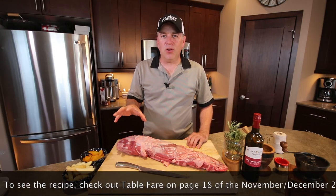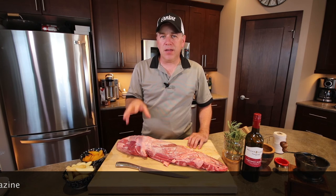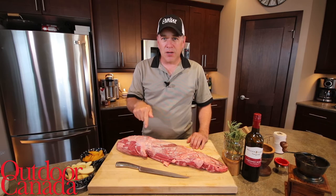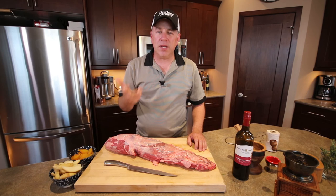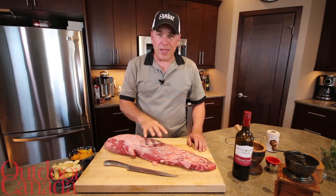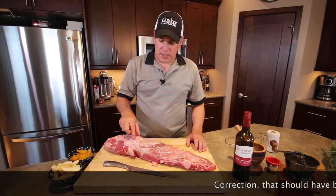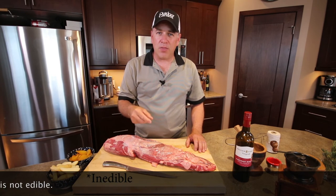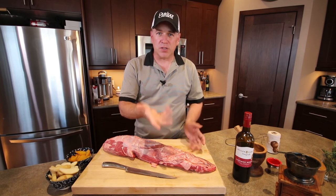Any kind of tenderloin on any animal is really expensive and highly prized. It's not that difficult to clean a tenderloin, but there are a few key steps. Any tenderloin takes three simple steps: one, remove all the excess fat on the outside; number two, clean the silver skin — the tough, inedible sinew on the tenderloin; and the third, removing the side seam or any imperfections. Let's get going.